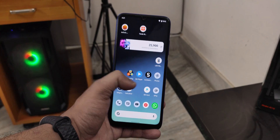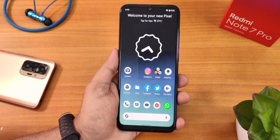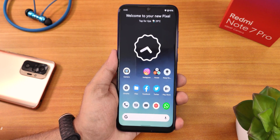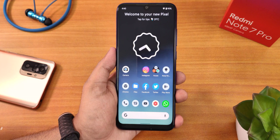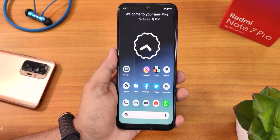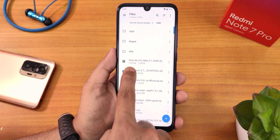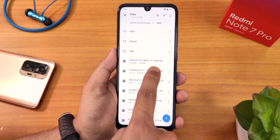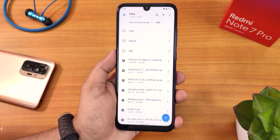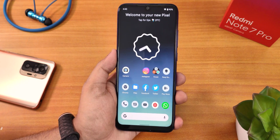The experience over here is really good. This is how the home screen looks — I did customize it a little bit. By the way, this is the Beta 3 of Android 12 for the Redmi Note 7 Pro. Let me show you the file I used: it says Pixel 4a A12 Beta 3.1 for Violet, and the file size is about 1.68 GB — so yeah, about 1.7 GB. This is the ROM file.